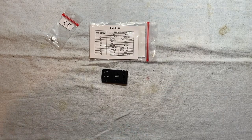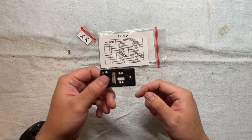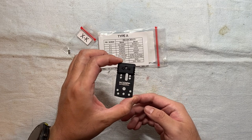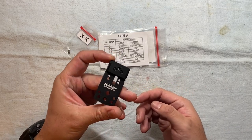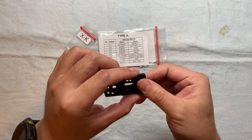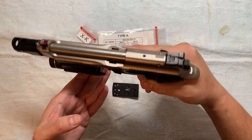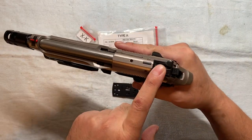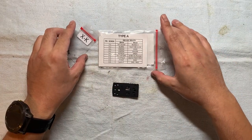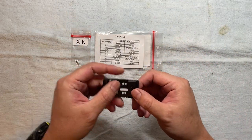Hey guys, today I want to show off the optics plate that I ordered from Optics Trade, a website in Europe. It's manufactured by Tony System. I want to show off this optic plate and try to install it on my Beretta 92X Performance, replacing the existing rear sight. First, let's do a kind of open box experience for this optic plate from Tony System.